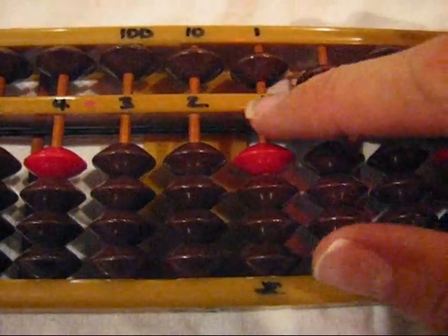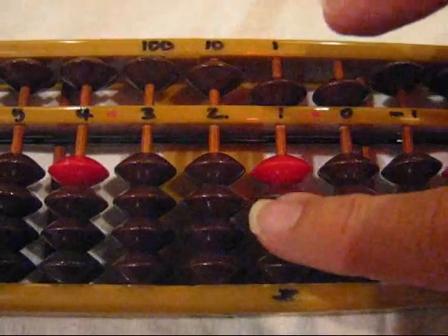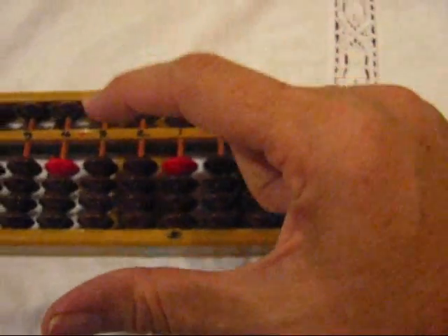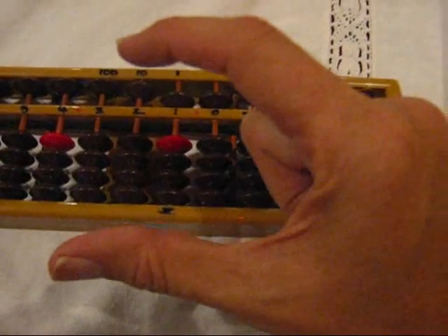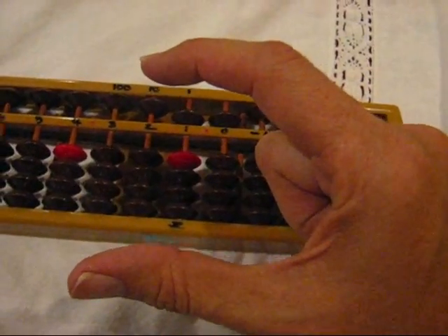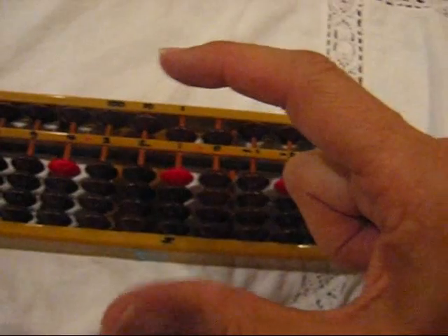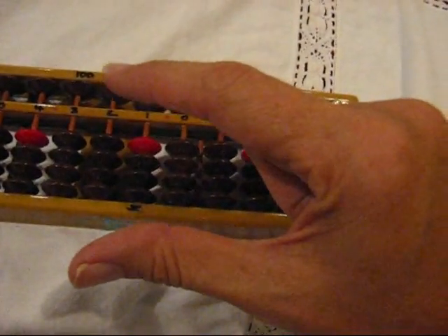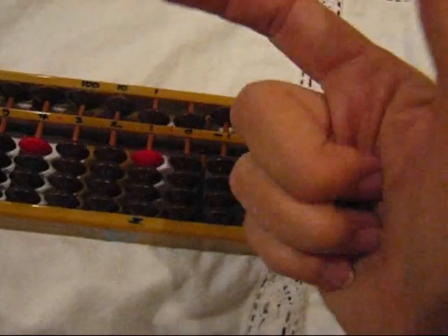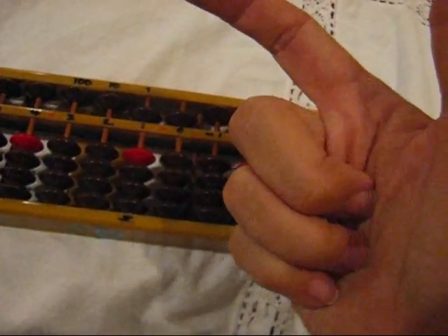We are going to start working just right here on the ones column, which is home. Whenever we work on the abacus, we hold our hand like in a C — an abacus C. This is the finger, this is the thumb. This is the pilot, the co-pilot, and all the passengers have to sit down all the time. So this is the right position of the hand.